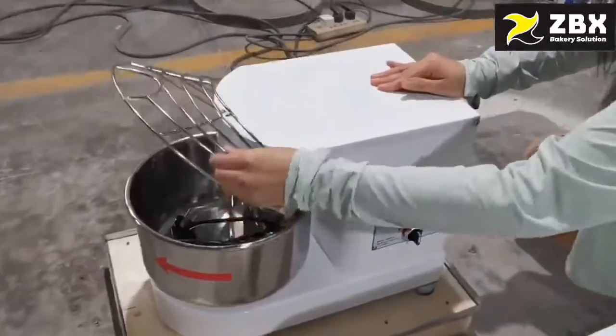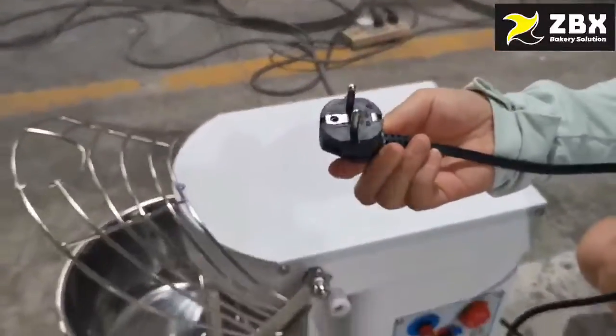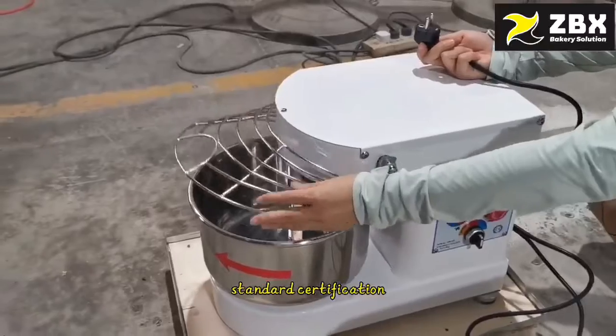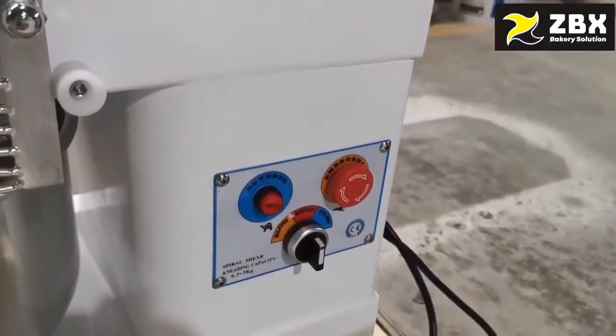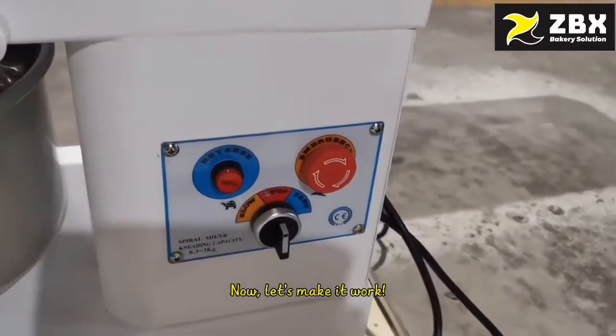Here, let's show you this model. You can see the power socket is European standard. The bowl has a copyrighted design, and we also have CE certification. Here you can see the bowl — we have a reverse function, two speeds: low speed and high speed, and we also have an emergency stop function. Now let's let it work.